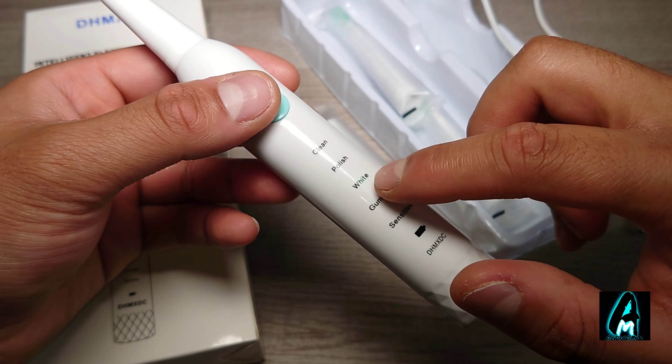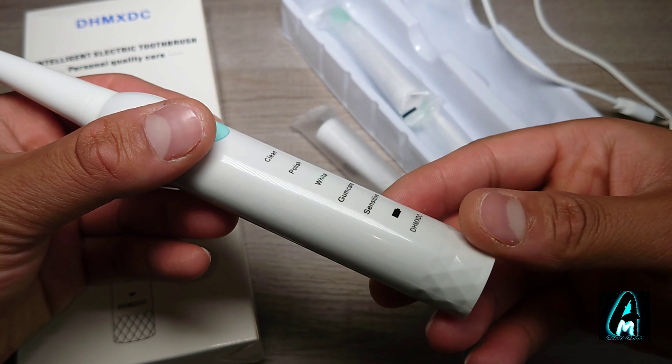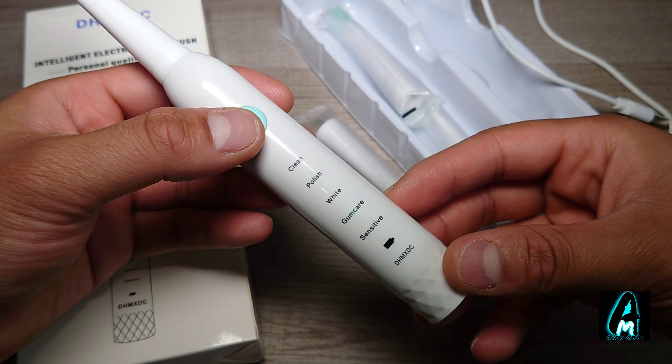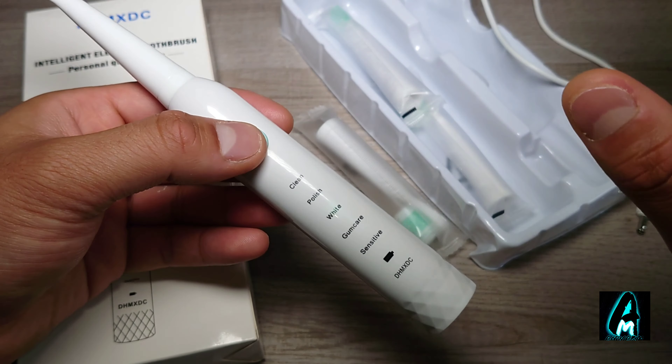Now it's on white mode. I can't really see it through the camera, but there's meant to be a green light visible. Press it again and it changes — sensitive, clean, polish.